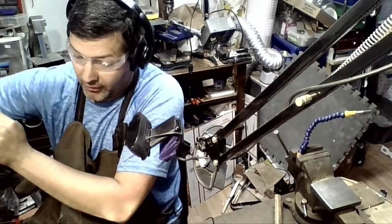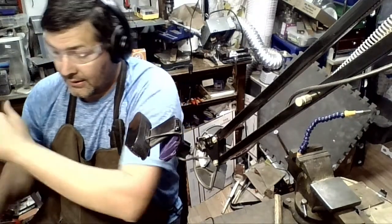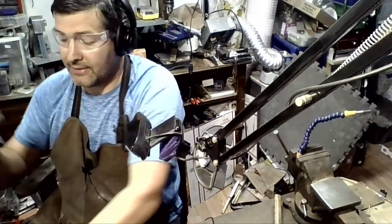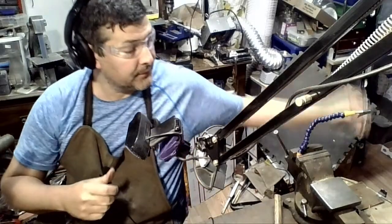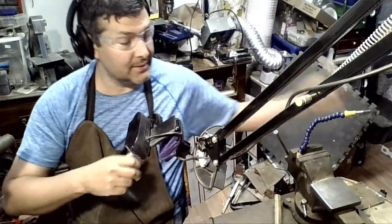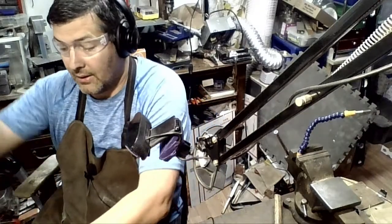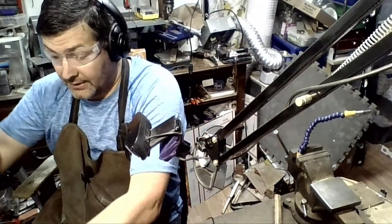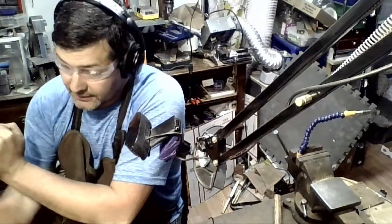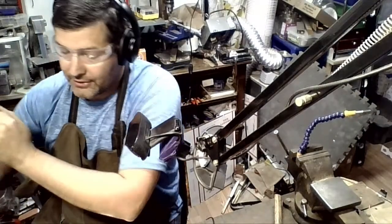I have some new exciting tools coming. I've been wanting to do lost wax casting for a long time now, so I can make my one-of-a-kind pieces and then take those and make copies, which lets me take down the price and theoretically do less work.